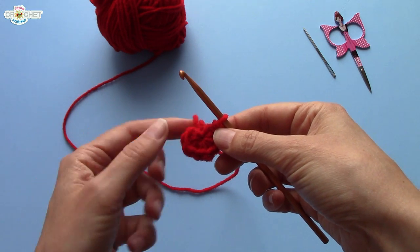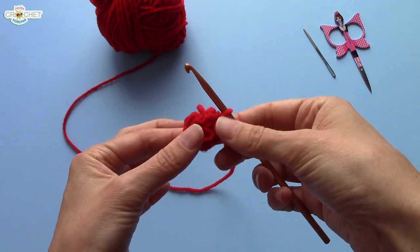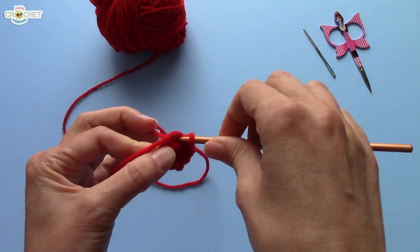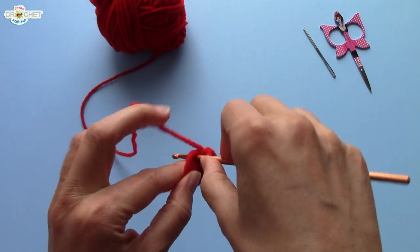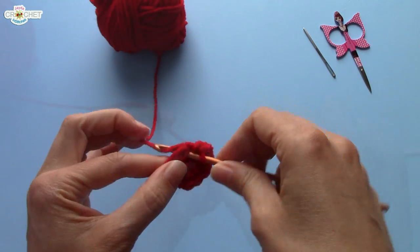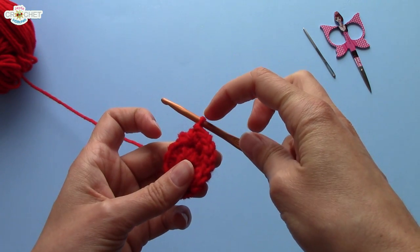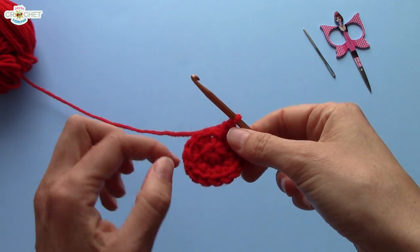We're going to continue directly into the next stitch — no slip stitching. You're going to put two single crochets into each of the stitches from row one. We have eight single crochets in row one, so by the end of row two you will have sixteen — two single crochets into each stitch all the way around. When you get to the end of row two, you can double check your stitch count by counting them all. Don't count the one still sitting on your hook — that is not a stitch, it's just a loop. You should have sixteen.